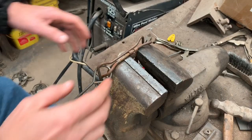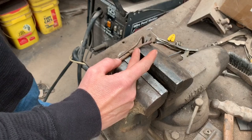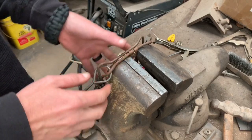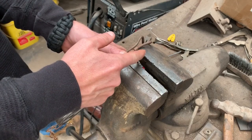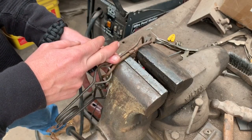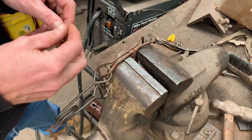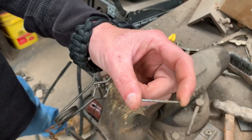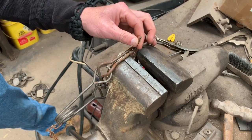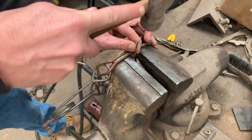First, you need to decide which side of the trigger to work on. When the trigger swings outward it's not a problem — it's only when the trigger swings inward. The way the scissors action works on a body grip trap, the inside of the trigger when the trap is set would be on the outside when the trap is snapped. If you're not sure, just check it and make sure you're working on the inside of the trigger. You don't have to do anything to the outside. I just take a small nail and slide it between the bar of the trap and the trigger.